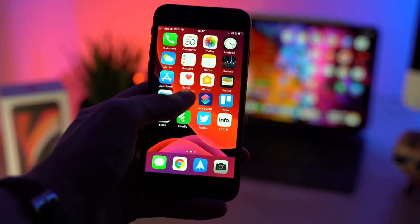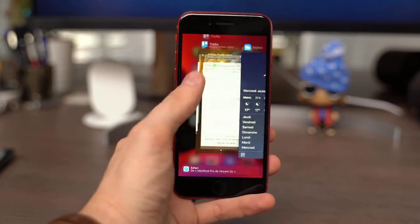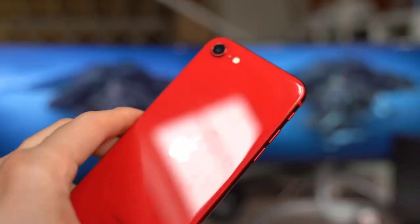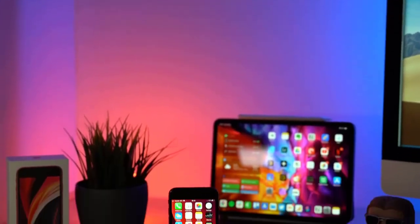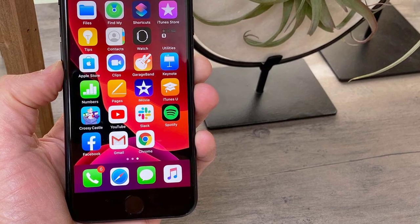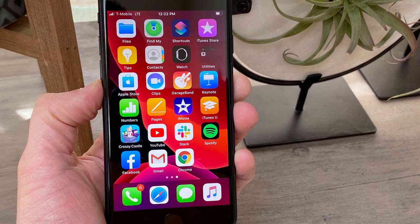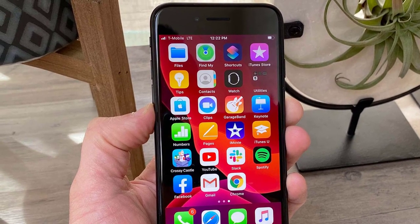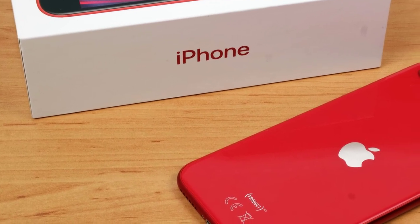The iPhone SE measures 5.45 x 2.65 x 0.29 inches and weighs 5.22 ounces, which is smaller and narrower than the Google Pixel 3a, but about the same weight. The Pixel 3a has a bigger 5.6-inch display, but a cheaper plastic design. A 4.7-inch screen on a modern-day phone may seem antiquated, but those shopping for one of the best small phones won't be disappointed in this panel. The iPhone SE's display resolution is just 1334 x 750 pixels — we would prefer to see a 1080p display, but it's not too bad of a trade-off.